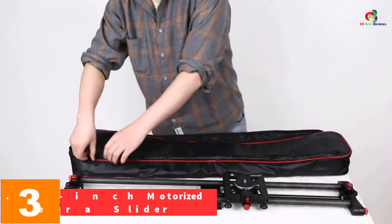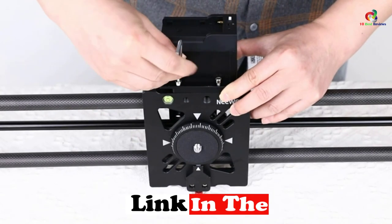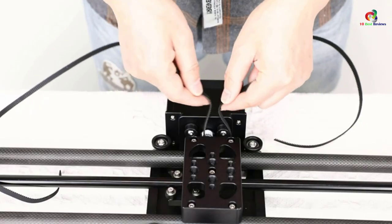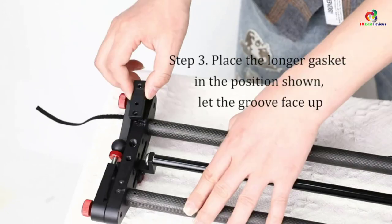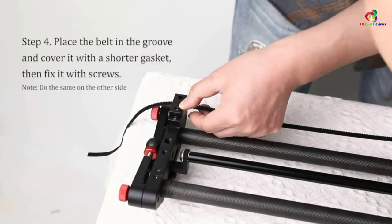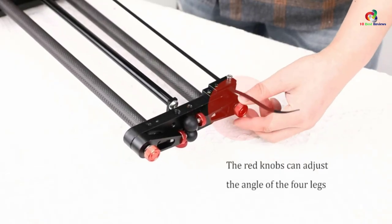At number 3, we have the Neewer 31.5-inch Motorized Camera Slider. Consider using the Neewer Motorized Camera Slider if you find it hard shooting on uneven grounds or getting unclear pictures and videos. It features a wireless control app adaptable with Android and iOS smartphones, and adjustable legs to easily adjust to different angles and directions for use on uneven grounds, rocks, and steps. It features a hook that hangs sandbags and heavy objects for maximum stability, and a 3/8-inch screw hole for various photographic equipment including a monitor, LED lights, and a magic arm. It has 28mm large diameter carbon fiber tubes with a load capacity of up to 33 pounds, and its non-slip designs ensure maximum stability and safety for DSLR cameras.